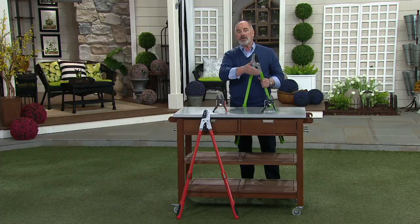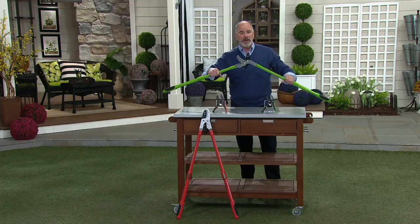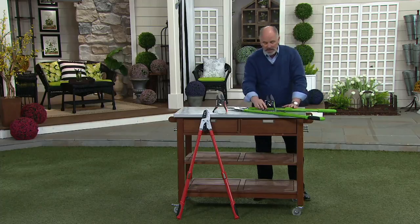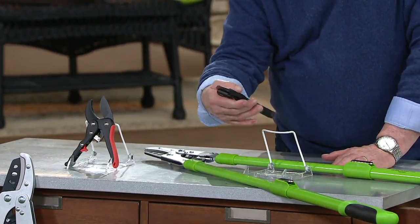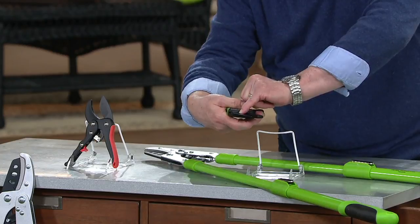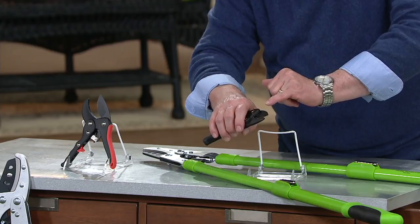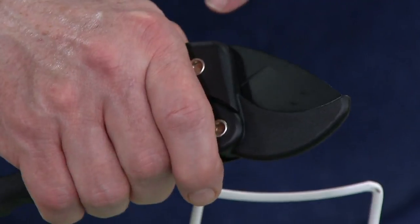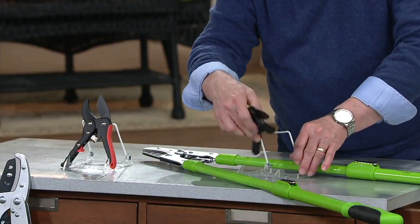Instead of reaching for a handsaw or maybe even a chainsaw, you'd be amazed at what you can cut with these loppers. You're getting both — the big loppers as well as the hand pruners. And if you are a gardener that loves roses, you have precision with these. That's a coated surface that doesn't allow sap to build up. And although these aren't ratcheting, that blade is so razor sharp that it just takes the slightest amount of pressure to get through what you want to get through.